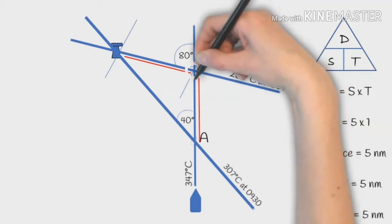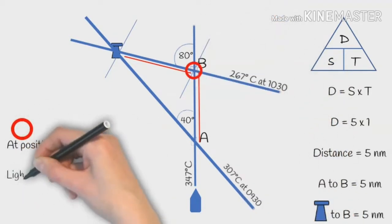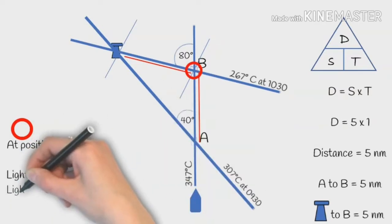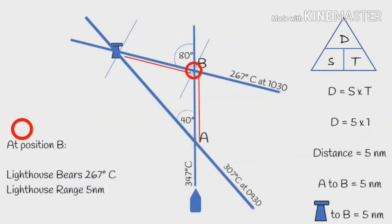So that's a nice simple plot. At point B, our position summary: the lighthouse bears at 267 degrees compass and it's at a range of 5 nautical miles.